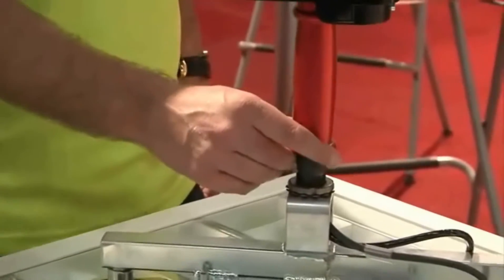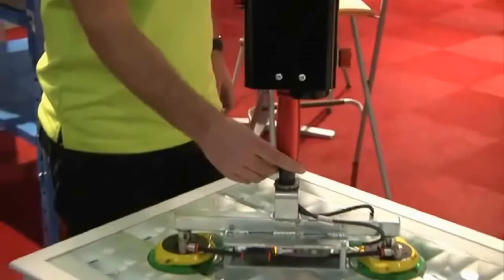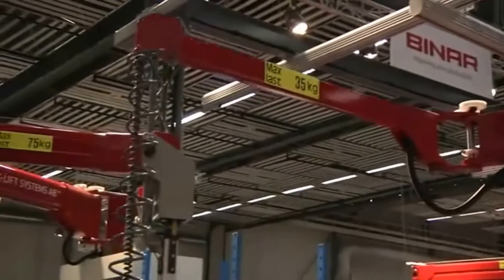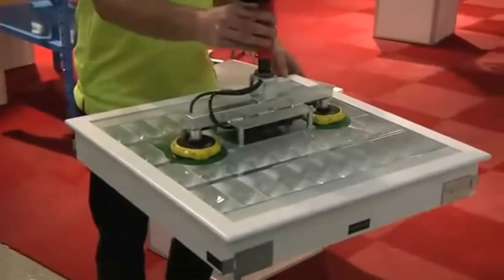By just holding the handle and feather light lifting or lowering, you manoeuvre the loads with great ease, regardless of the load weight. The lifting device cannot be overloaded. The equipment automatically records the weights — if it is too high, the system will simply stop.